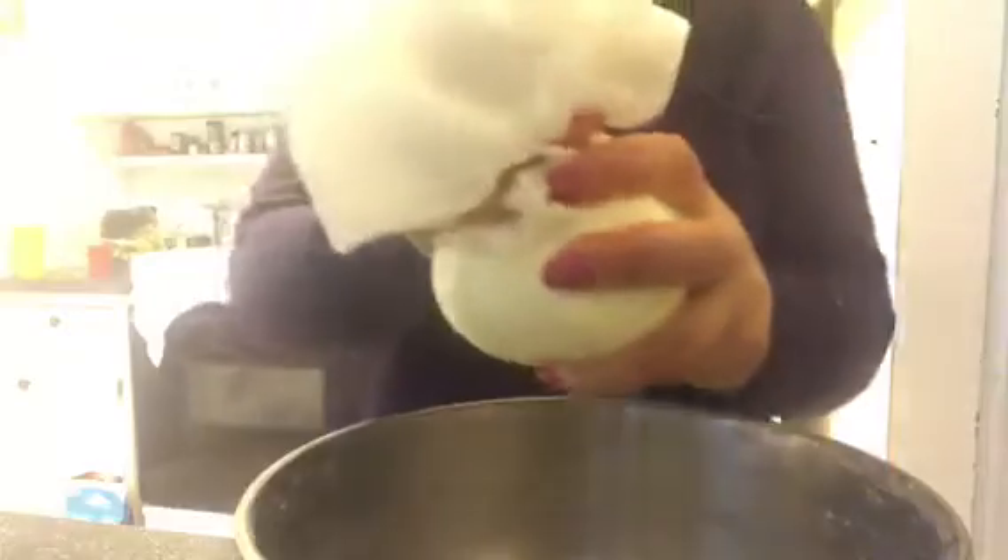Wipe out the bowl we beat the butter in and take the butter out of the cheesecloth. Knead it around a little bit to make sure there aren't any remaining pockets of whey or water. If you find a little bit of whey, give it another squeeze to make sure you get all of it out.